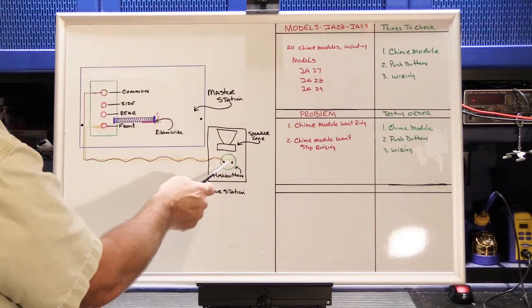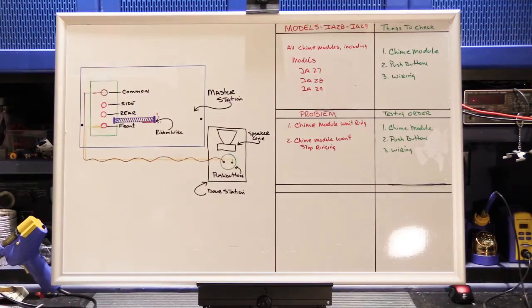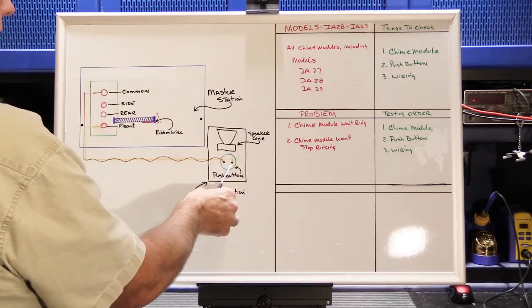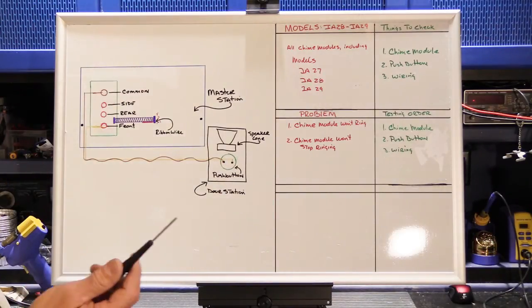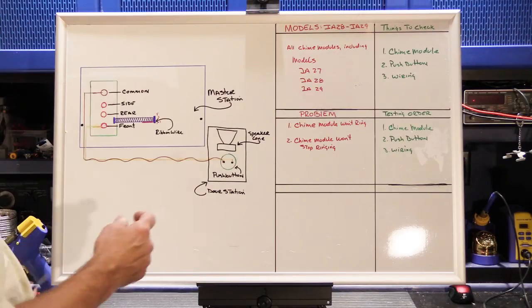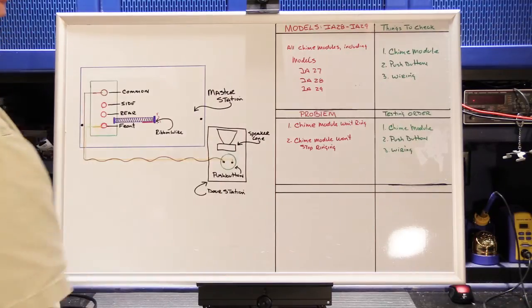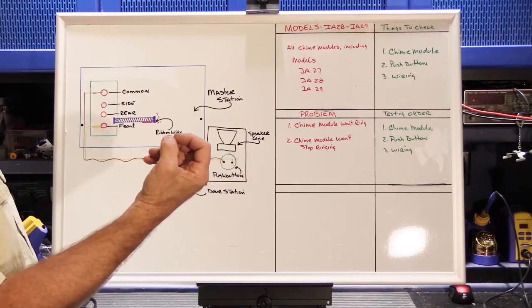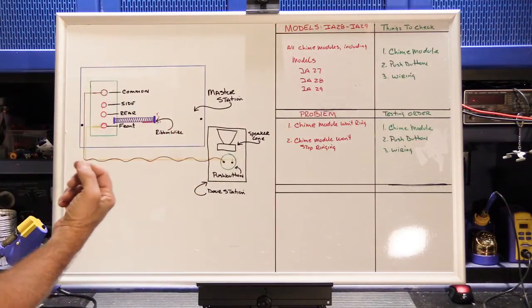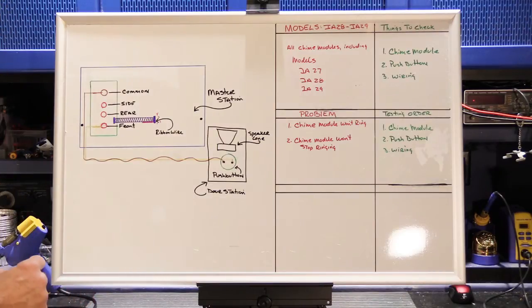After verifying the chime module works with the jumper, the next step is to look at the push button on the front porch. Push buttons have a hard life because they're outside in heat, wind, rain, and snow. The contacts inside can become corroded and won't make a good connection, so there's nothing to trigger the chime module. Sometimes wiggling the button with your finger can make it work — that's a good sign of dirty contacts. If the button feels grainy, gritty, or crunchy when pushed, it needs to be replaced. New tone doorbell buttons cost about $9, so it's much easier to just replace it.